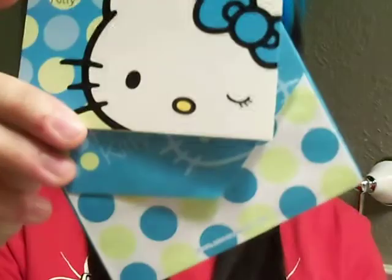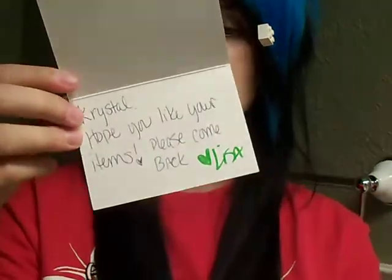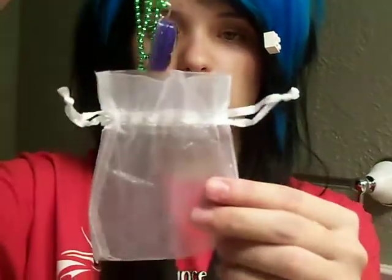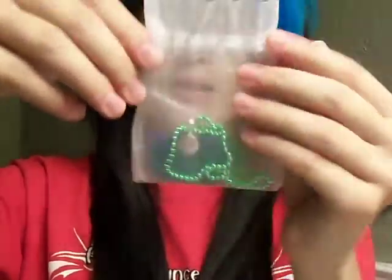I also got a cute little note right here — it said thank you on the little envelope. All it says is, 'Crystal, hope you like your items. Please come back, Lisa.' Nicely done — a nice, good, handwritten note. Very lovely. When I got it, it came in one of these cool, cute little bags. Very nice. It was just in there like that.